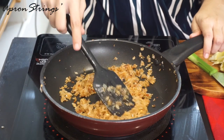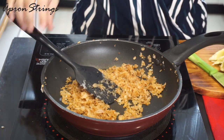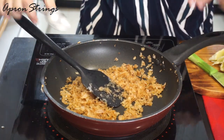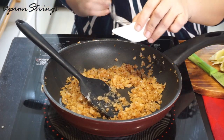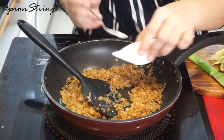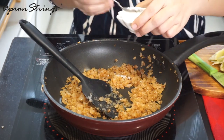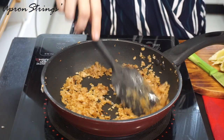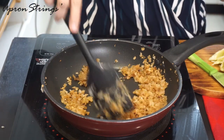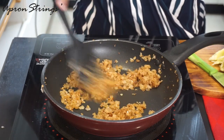Let's start with the filling for the zucchini boats. Our onion has turned nicely golden in color. I'm going to add a little bit of salt and a little bit of chili flakes. Give it a mix and our onion will start sweating.